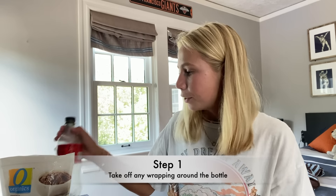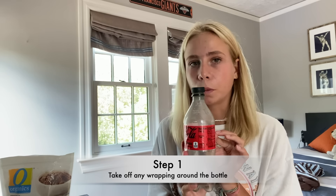If you haven't done so already, the first step is to take off any wrapping around your water bottle.